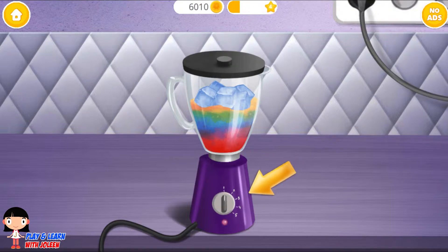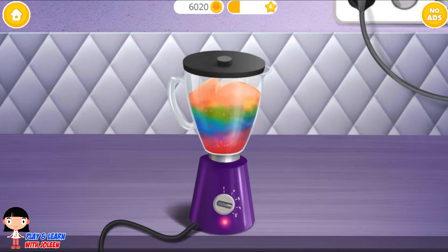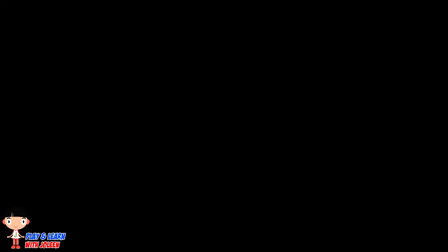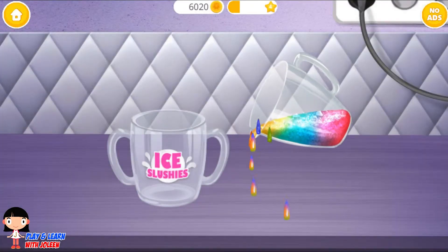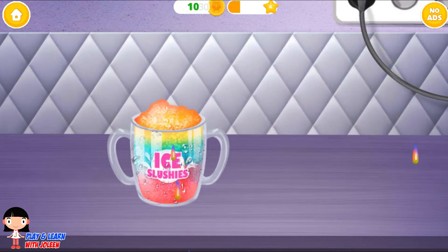There. Turn it on — let's turn it on and make it blend. Look at that — blending! The slushy is done! Let's fill the cup before any more drips.